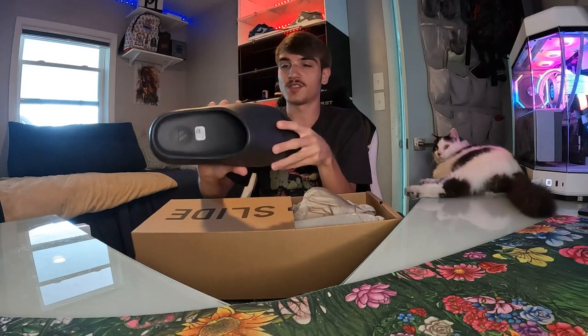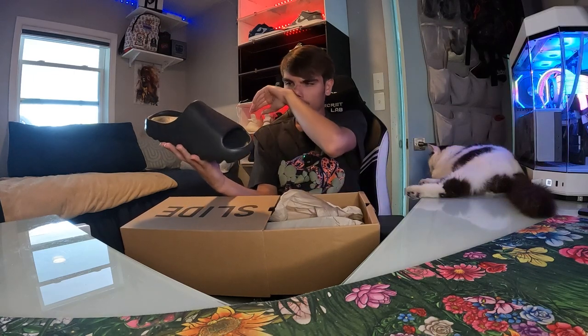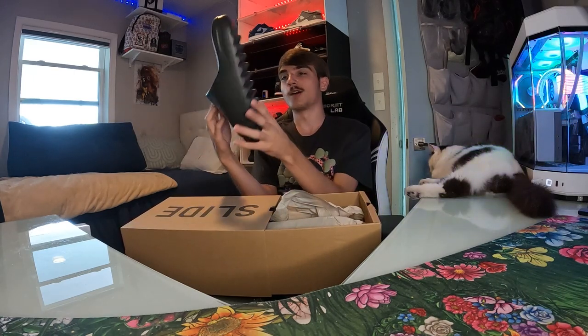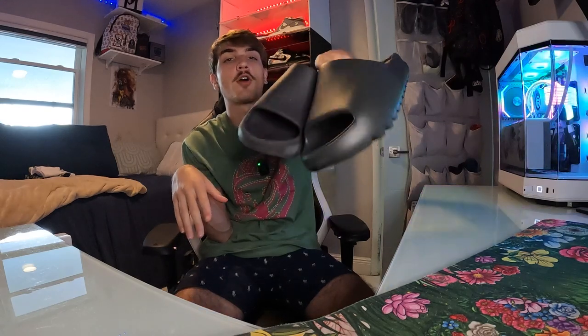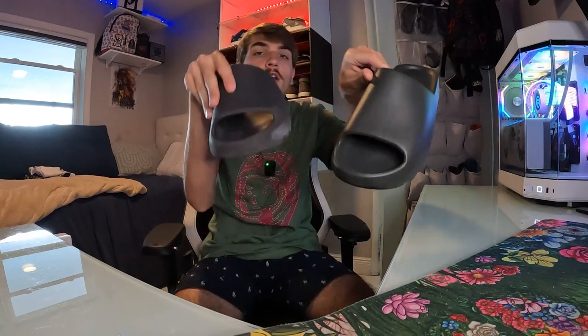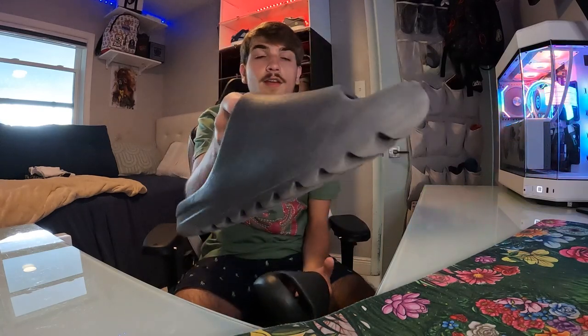Alright, the next day — I'm just going to show y'all a comparison of the dark onyx and the onyx slide. In my opinion, the plain onyx actually looks more black than the dark onyx. The dark onyx kind of gives more of a granite look to me. I don't know if I'm tripping but this one definitely looks more like a solid black, so I actually prefer the plain onyx slide.